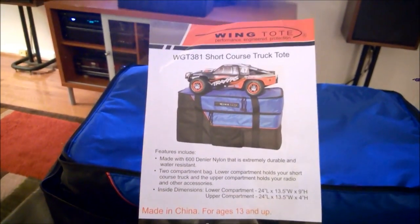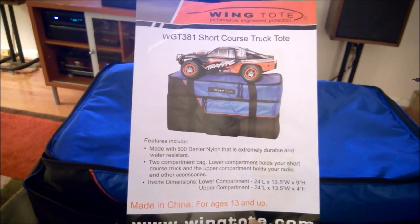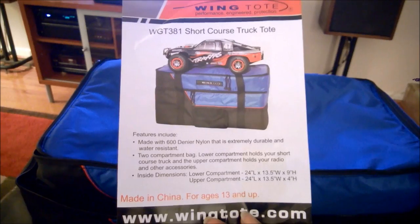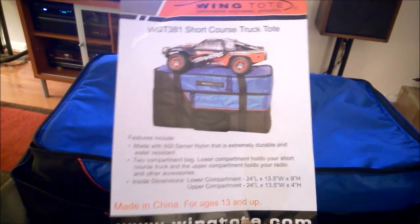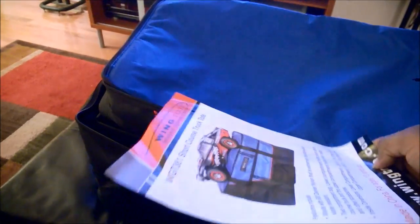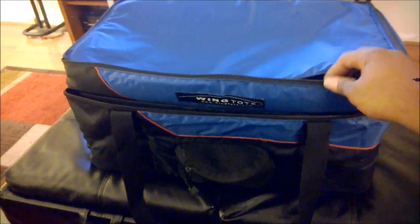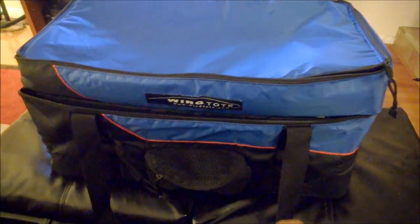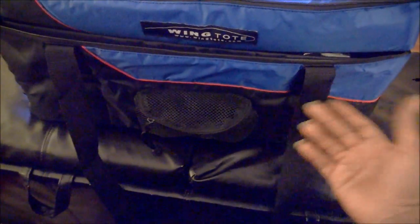This is just a little marketing sheet for it. This particular one is the WGT381 short course truck tote — good dimensions on it. It's a surprisingly good buy. All together, my wife probably paid around $50 to $60 for this particular tote, but I think it's worth every penny — it's a good, well-thought-out unit. There's also a small pocket on the front that I'm not really sure what I'd use it for, but it's available as one more storage option.